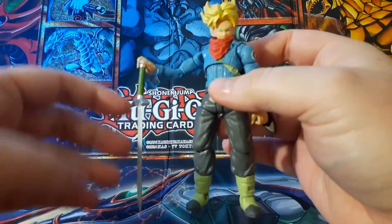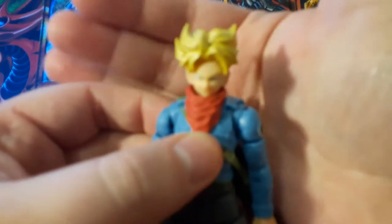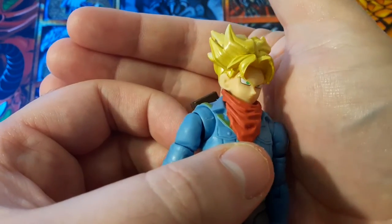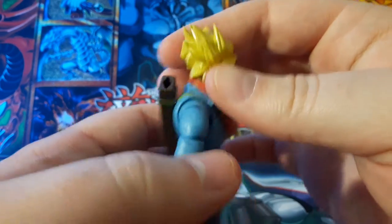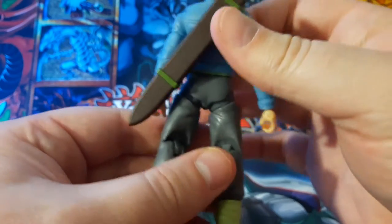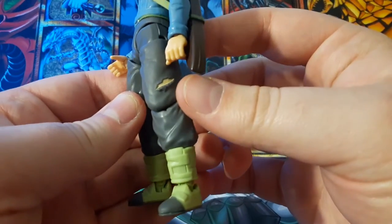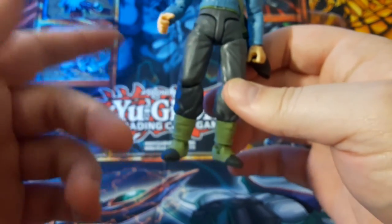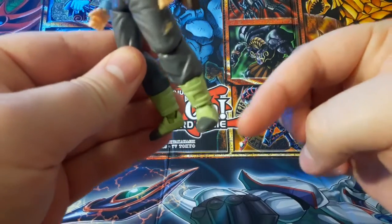Here he is. Taking a look at the sculpt, there's a very good face sculpt that looks just like Trunks. He's got kind of metallic or glossy Super Saiyan hair, his bandana, the Capsule Corp logo, and his sword. Going down lower, he's got a little bit of battle damage and avocado or guacamole green boots with black or gray tips that match the pants.